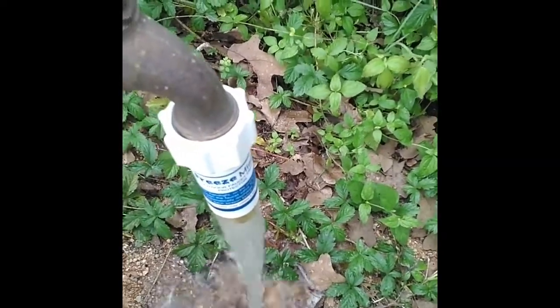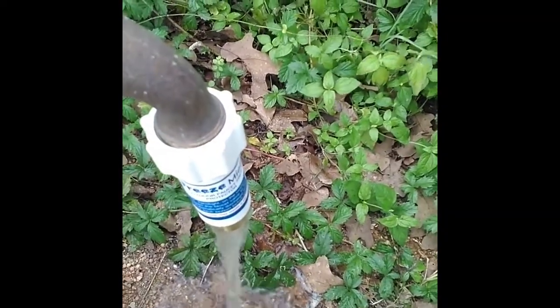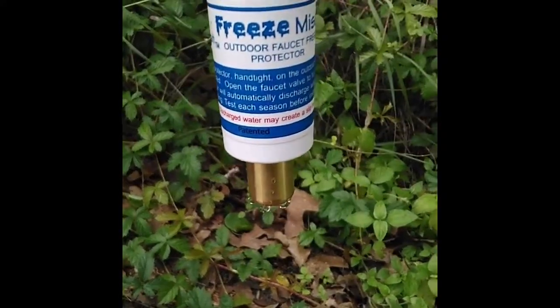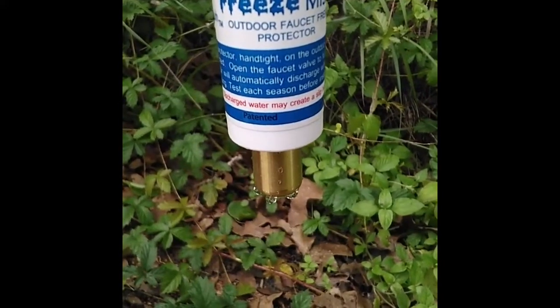As the water runs through, it will be warming up the sensing element and the water cuts off. Now we know this freeze-miser is ready to work.